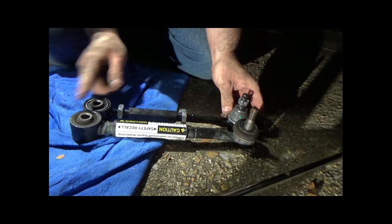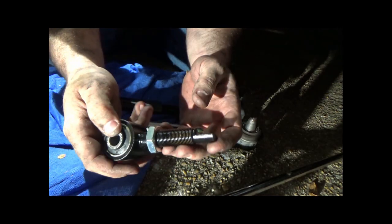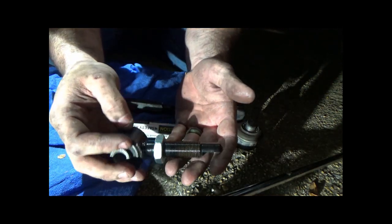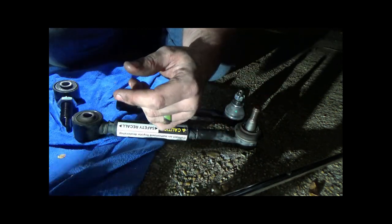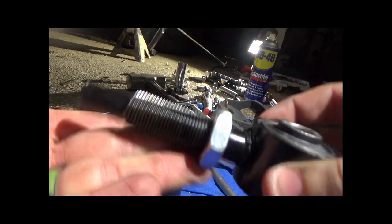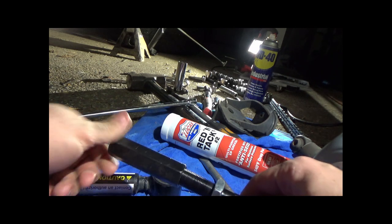Now it's time to put the new toe arms on. Since they are OEM spec parts, I wanted to test their rust resistance. I left one toe arm inside in its sealed bag, but left the other one open overnight in the Alabama humidity. After only one night, there were already brown spots on the threads.